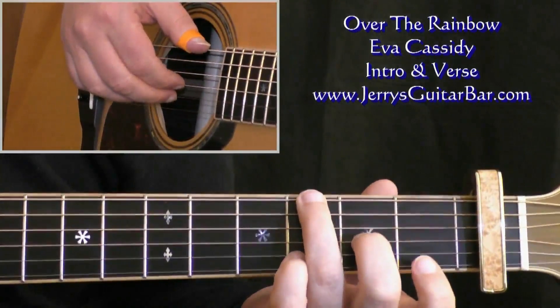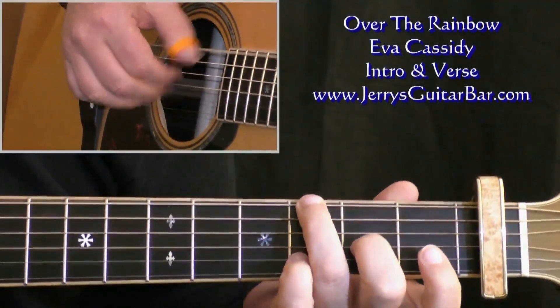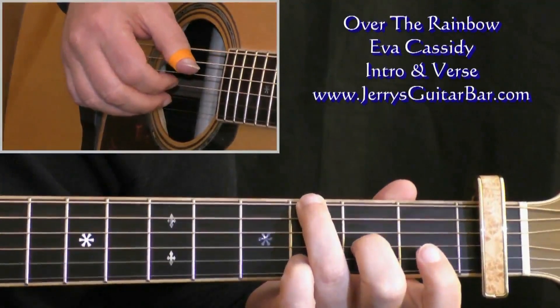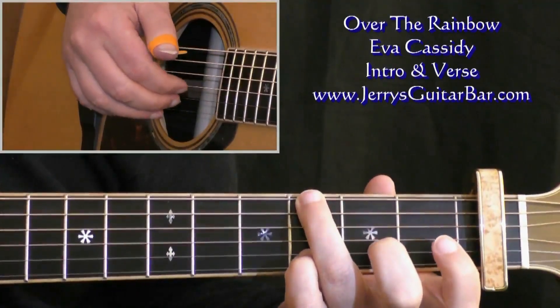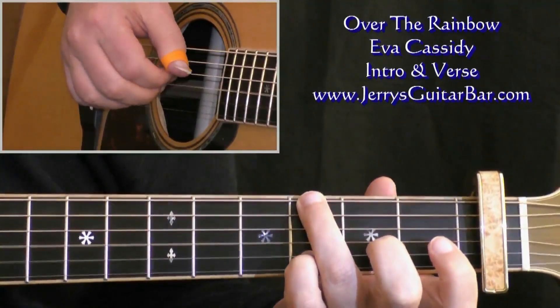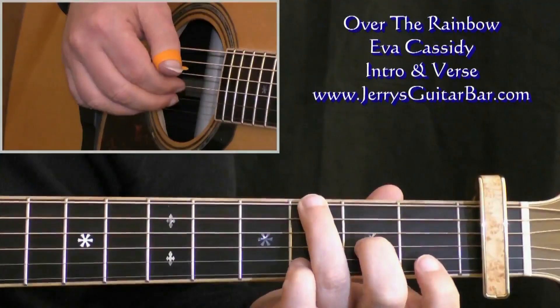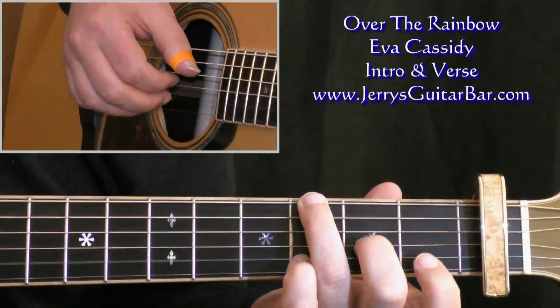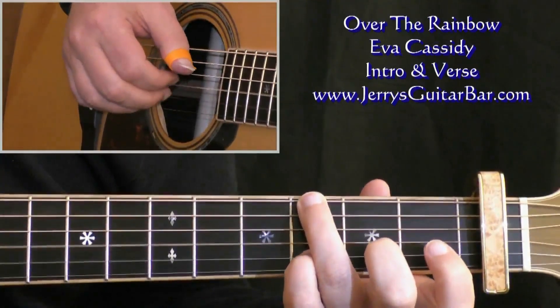In bar one, we start off by pinching strings six, three, and two out of chord number one, and then we play the fourth string. Then we go to chord number two and just pick strings three and two, and the fourth string. Then chord number one — we pick three and two and play the fourth string. And chord number two: play three and two, and hit the fourth string.